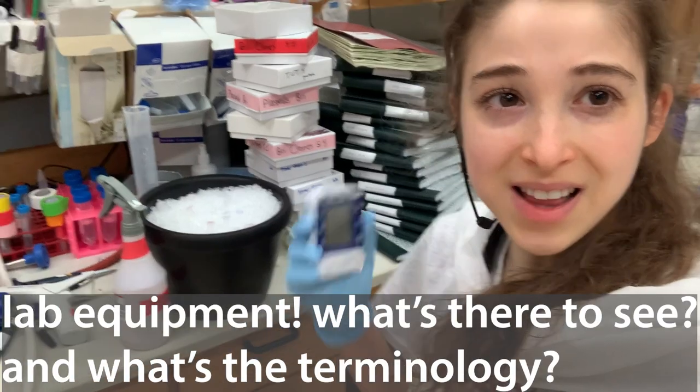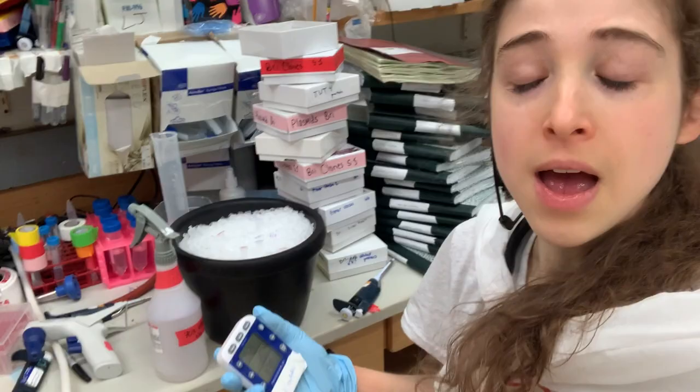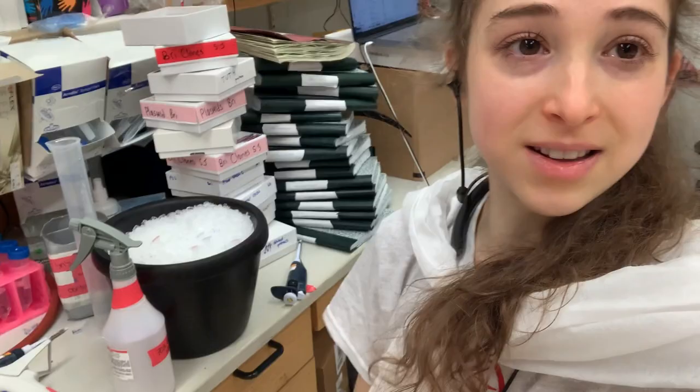Let's talk lab equipment. As I'm cleaning up from five years worth of experiments while simultaneously carrying out some last-minute experiments because some cool stuff popped out, I thought it would be a good time to review all of the various lab equipment that we use — that has made all of this work stuffed into all of these notebooks possible. This same equipment is going to be found in my new lab when I go to do my postdoc.